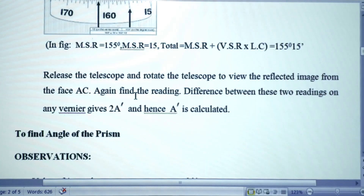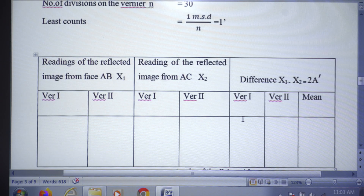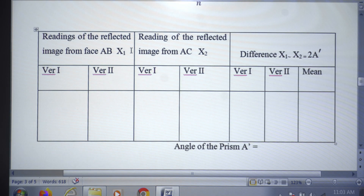Similarly, the telescope is moved to the other side to observe the reflected image from face AC. The fine adjustment screw is used so the cross wire coincides with the image, and Vernier 1 and Vernier 2 readings are taken again. The difference between the two sets of readings (X2 − X1) for each vernier gives 2A. The mean of the two vernier differences is taken to get 2A, from which the angle of prism A is determined.